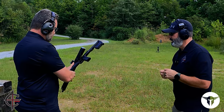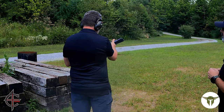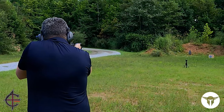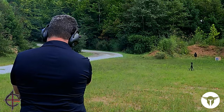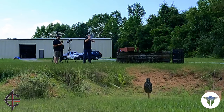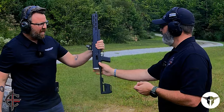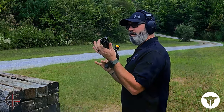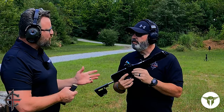All right, now that we're out here on the range, Aaron's going to show us how the Pac-9 operates. I think I failed to mention when we were inside that the Pac-9 is a straight blowback action. The Pac-9 comes in right about five pounds.